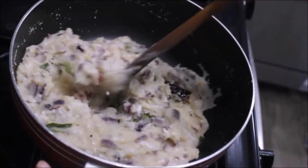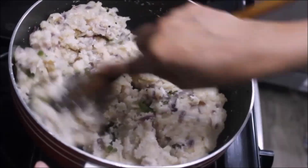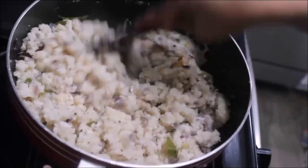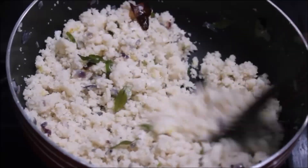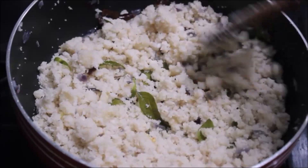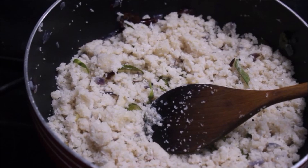Put it in a bowl and add a bit to a spoon. It will be soft. This is a good taste.